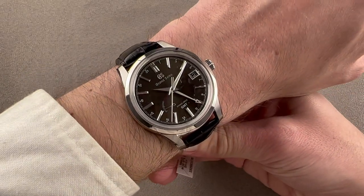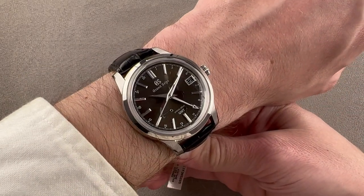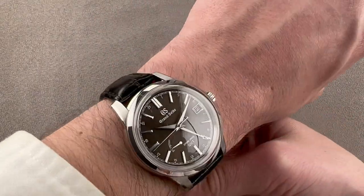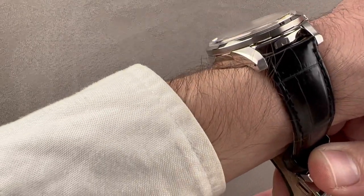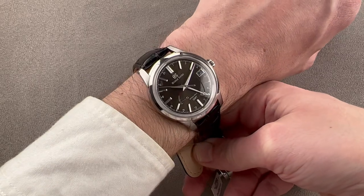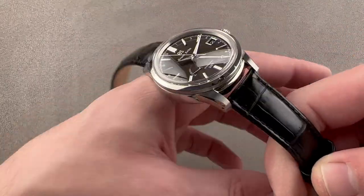On my wrist, which is 16 centimeters circumference, it wears well. It actually sits lower than you'd expect for a watch that's over 14 millimeters thick, and it's short across the wrist. I could recommend this watch for wrists as small as 13.5 centimeters circumference. You can see it relative to my cuff and get a sense of its proportion — it's nowhere near the edge of my wrist.